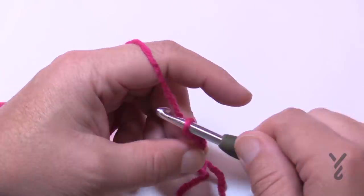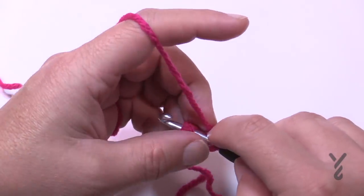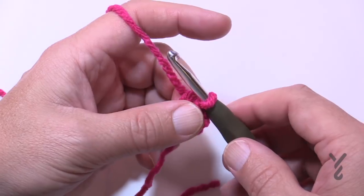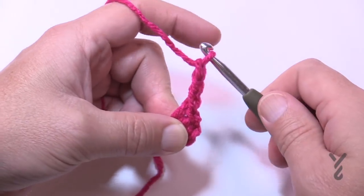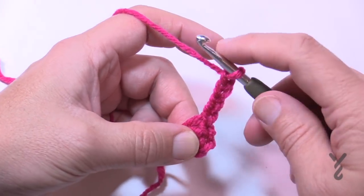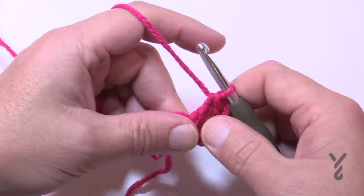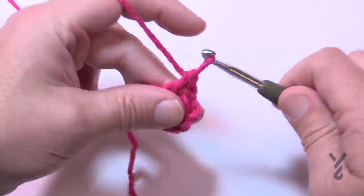Chain 1, 2, 3, and 4, then join with a slip stitch to the first one to form the ring, and let that tail fall around the outside so it gets stuck underneath. Continue using this color for round one. Chain four: 1, 2, 3 is the double crochet, and the fourth one is a chain-one space — remember that. This is one of eight spokes you will have. Double crochet into the ring itself, going over the tail so it gets stuck underneath, then chain one, and do it again.